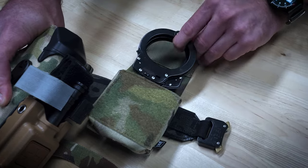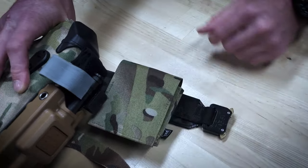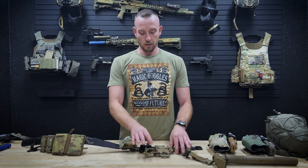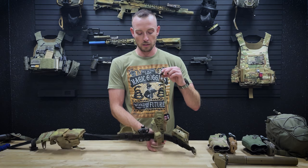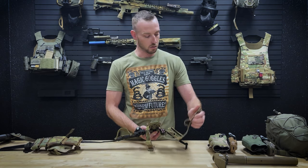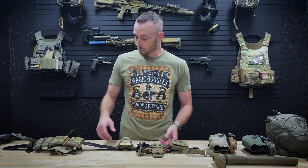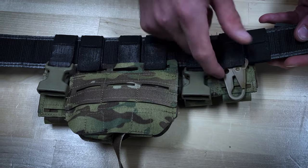Moving up front, I've got our handcuff pouch — this is the single version. Also attached to the True North Concepts adapter I've got our leg strap, which keeps it from riding up on the draw stroke.